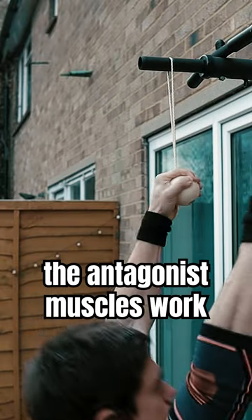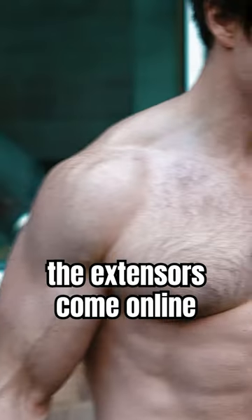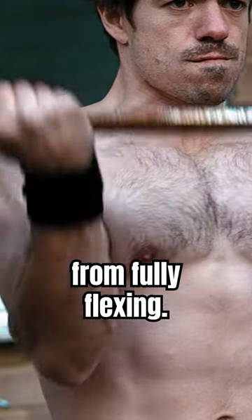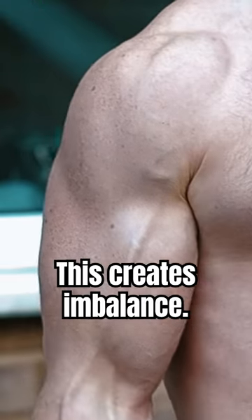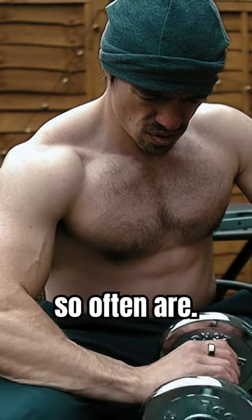Very often the antagonist muscles work as stabilisers for the prime movers. In this case, the extensors come online to prevent the wrist from fully flexing. This creates imbalance — the extensors become overly fatigued without being directly strengthened in the way that flexors so often are.